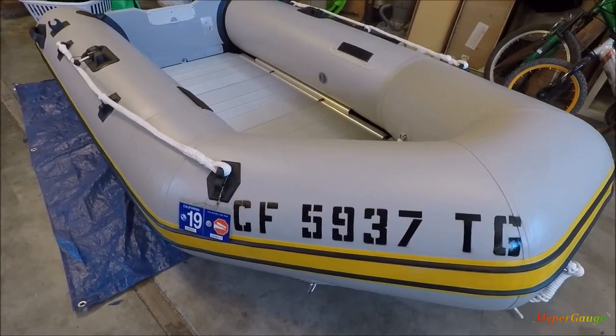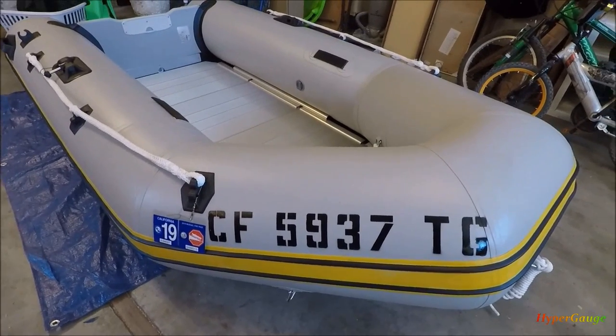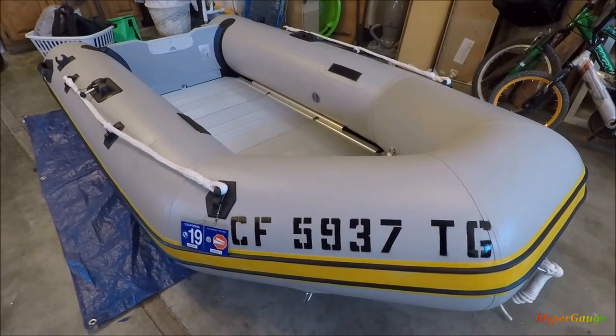That's it — that's how I get the CF number on my inflatable boat. Thank you for watching, please subscribe and hit like. I'll definitely post more interesting videos for you guys — thank you.